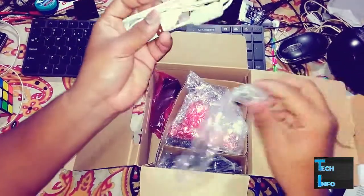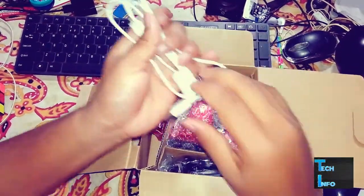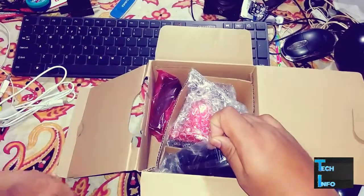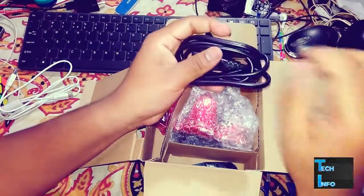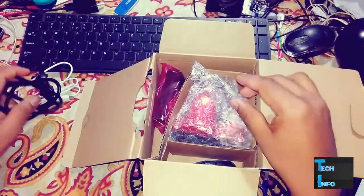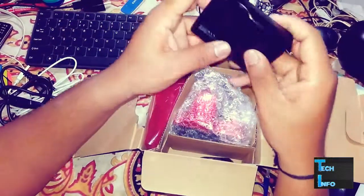Next we have a USB cable — you can connect it to your PC or laptop. We also have a charging cable that you can plug into the charging adapter. Here's the adapter.